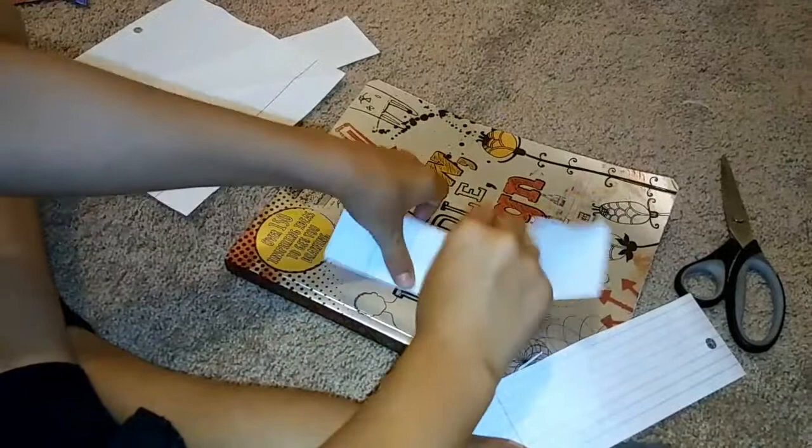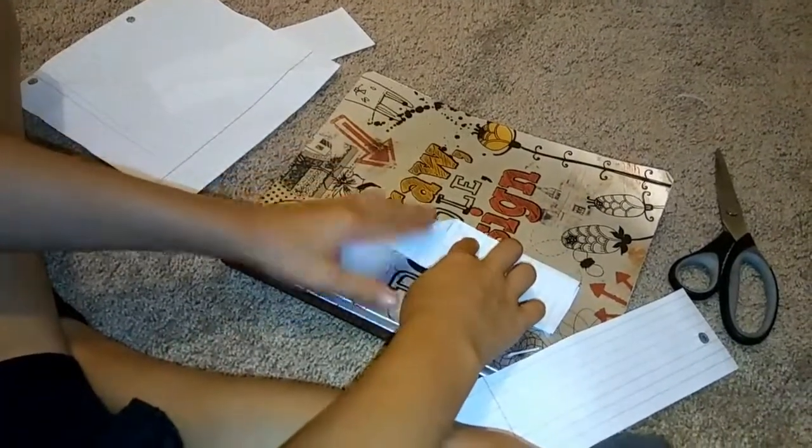You're gonna unfold them, fold like that, then grab the other one and do the same thing.